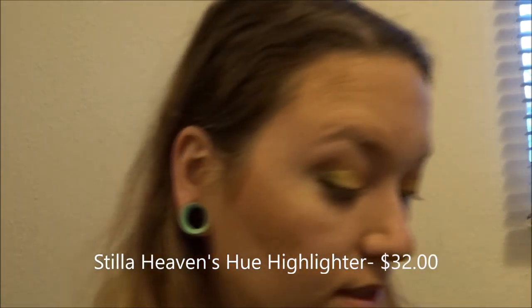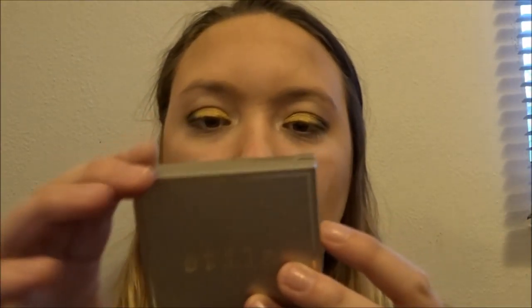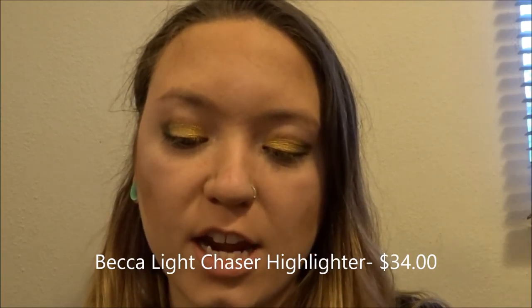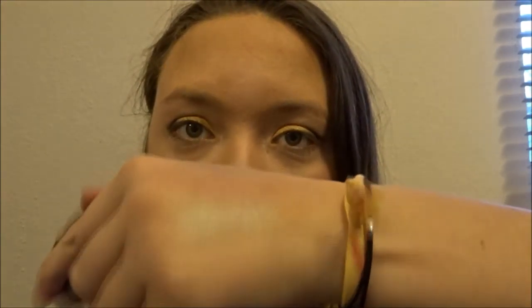Now that that is all done, I'm going in with my Stila Heaven's Hue in the shade Iridescent. And just because I want to shine to the heavens, I'm also going in with my Becca Light Chaser Highlighter in the shade Opal Flashes. I absolutely love this highlighter — it comes off with a little bit of a blue tint, I don't know if you can see that.